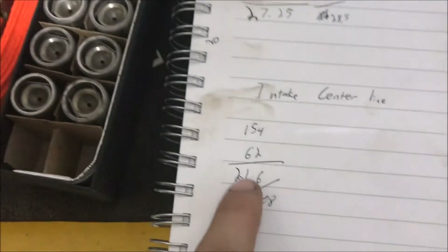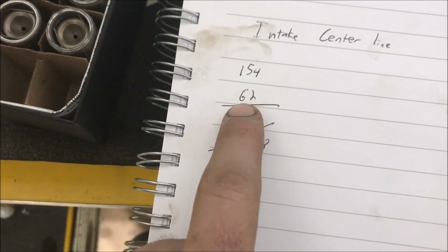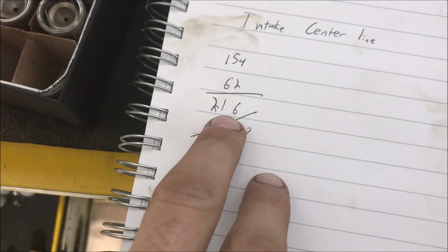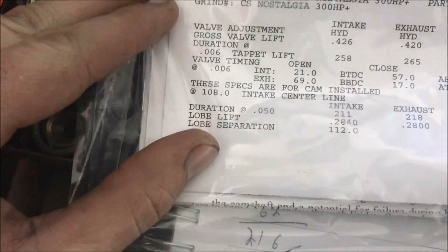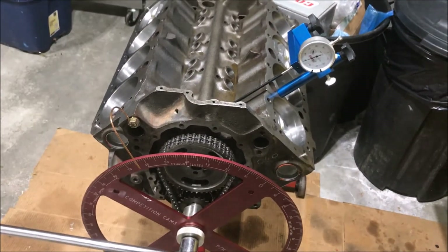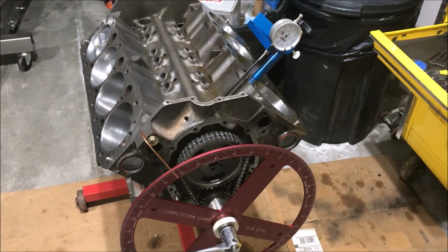Here's what I got: first measurement was 154 degrees, second measurement was 62 degrees. Add them up — 216 — divide by two and I get 108. The cam card says the intake centerline should be 108 degrees, so that's exactly where we want to be. Using the stock markings, that's exactly how I wanted it. I know my camshaft is installed at the correct point, so I can now go ahead and put my heads on and get everything else assembled.